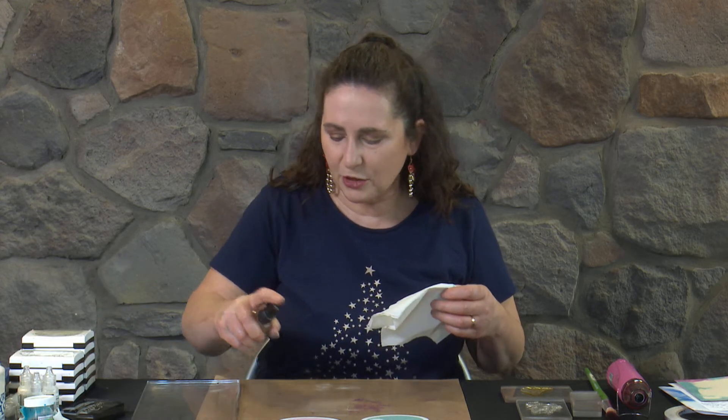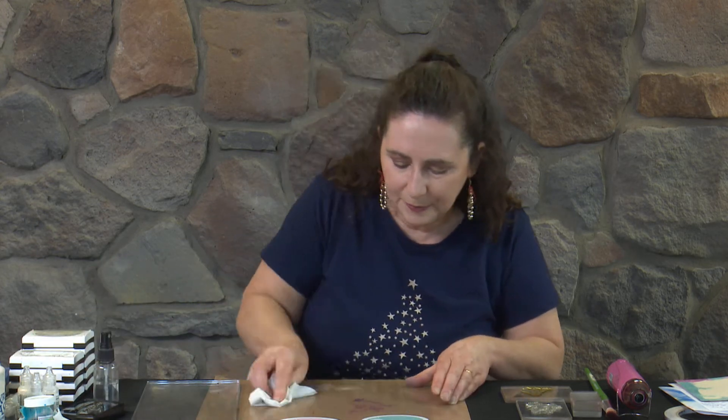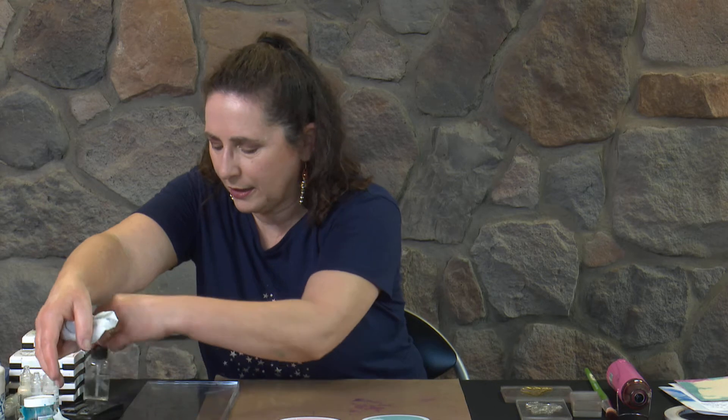If I was doing card making at home, particularly for Christmas cards, I would use what's on the gel plate and on my craft mat to make a few more backgrounds. But we don't have time for that today, so we're just going to wipe that clean and pop the gel plate out of the way to clean later.